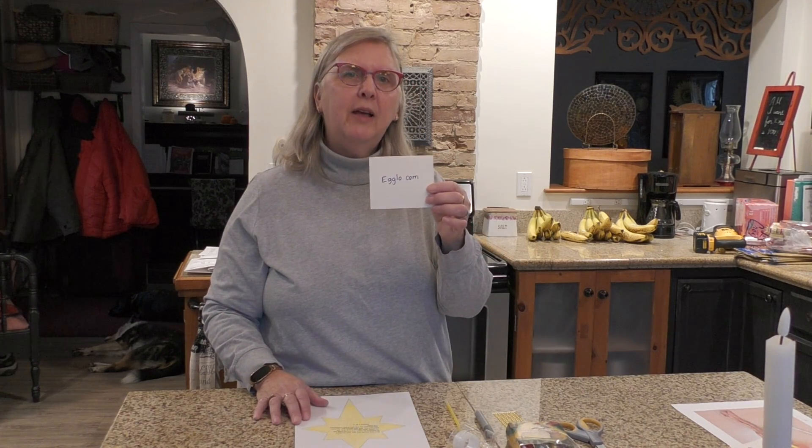Hi boys and girls! This craft is for Sunday, December 5th. If you haven't watched your lesson from Mrs. Hart yet, stop now and go back and do that. Our craft today is from eglo.com, so if you didn't get a packet, you can go to this website and find the printout that I used. You're going to need scissors, crayons, and tape today.